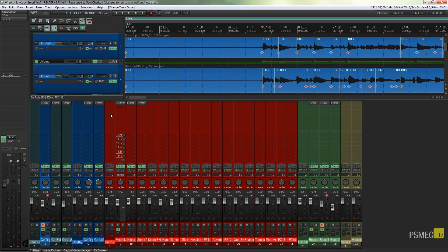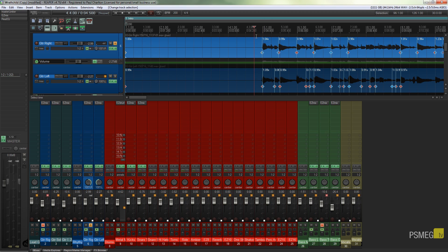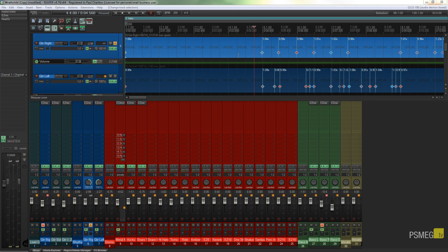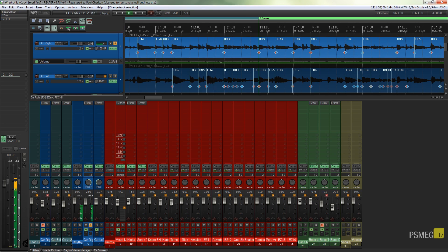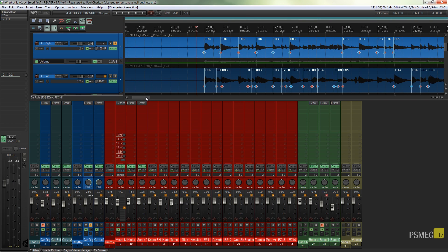Let's start with the right guitar track and solo it so we can take a listen to what's going on. You can hear it's definitely got that fizziness to it, so let's EQ that.